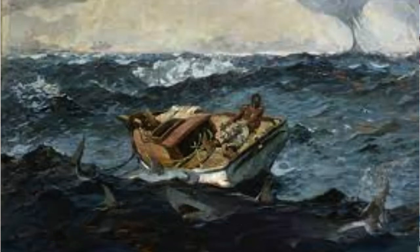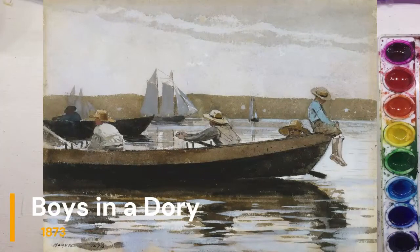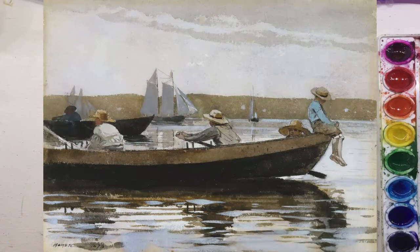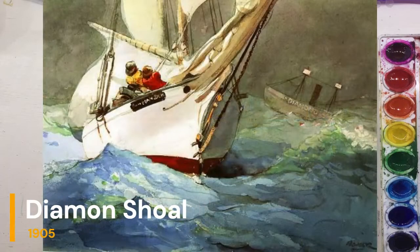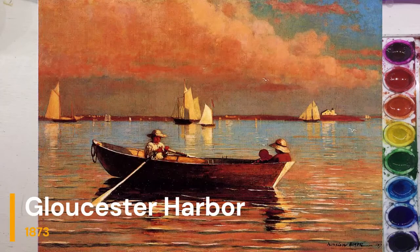If you look at several different Winslow Homer paintings regarding the sea, you'll notice that he uses one main color, which would be blue. There are all these values and shades of blue in between.